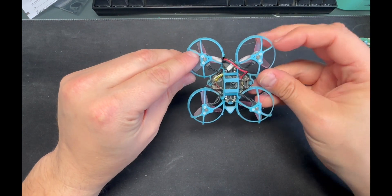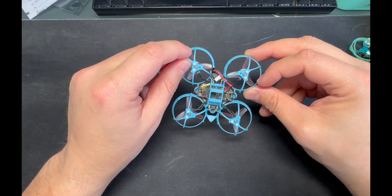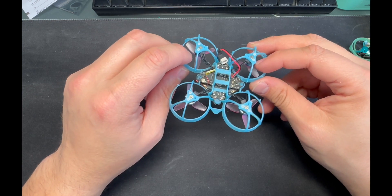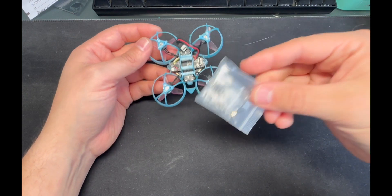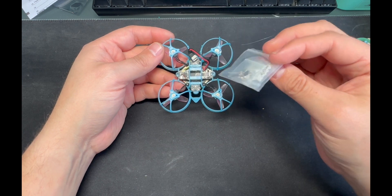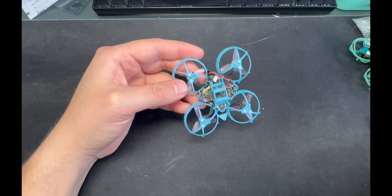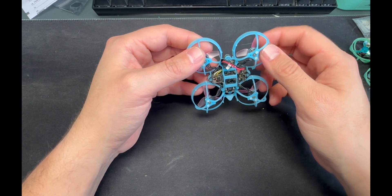I also switched to nylon screws — plastic screws instead of the little aluminum ones. You can find these on GetFPV or RacingQuads, or from a hardware supplier like Grainger. They come in a pack of 100. When screwing these in, be very careful not to over-torque because the head will snap off. I just do a nice snug fit and then a little quarter turn to give it a bit more hold.